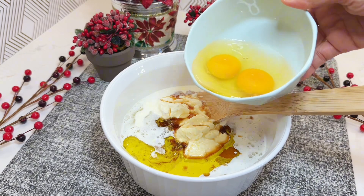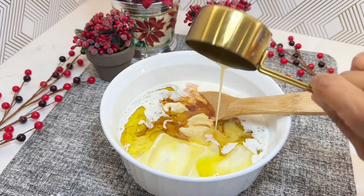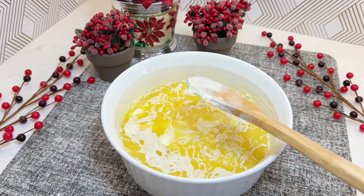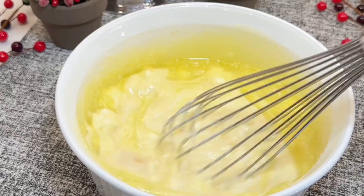1 third cup oil, 1 tablespoon vanilla extract, and 2 large eggs. And 1 third cup unsalted butter, melted and cooled. Whisk together until smooth and well combined.